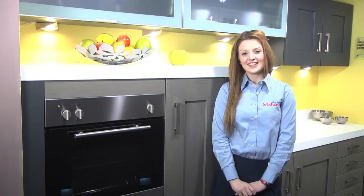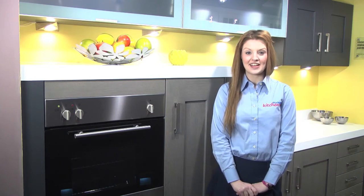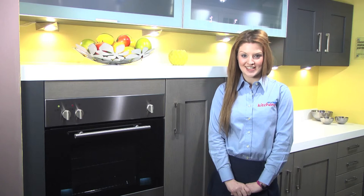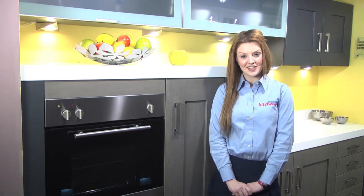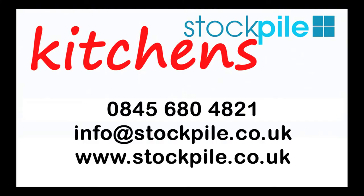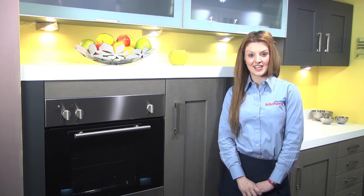Thank you for watching. I'm Rebecca from Stockpile Kitchens. If you have any comments or questions on your new kitchen or how to revamp your existing kitchen, please feel free to contact us on our customer care helpline at info@stockpile.co.uk or phone us on 0845 680 4821. Alternatively you can look at our help section with help videos and instructions.